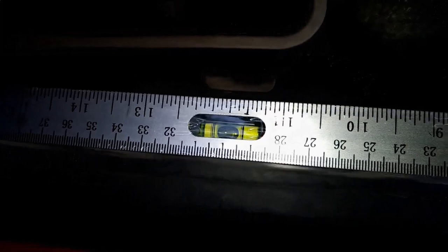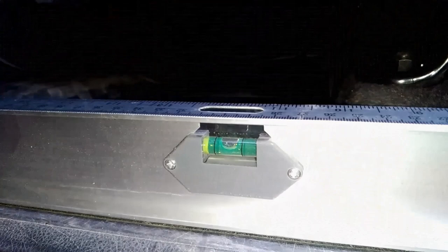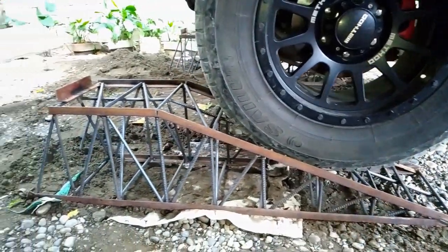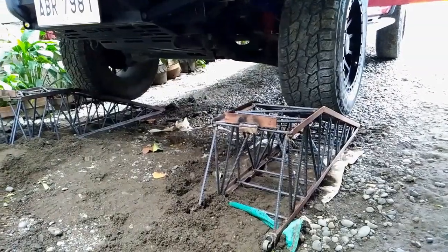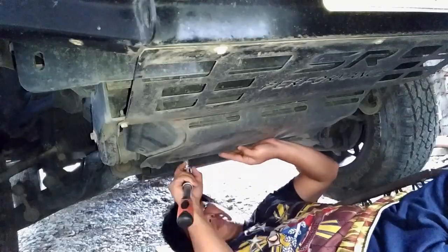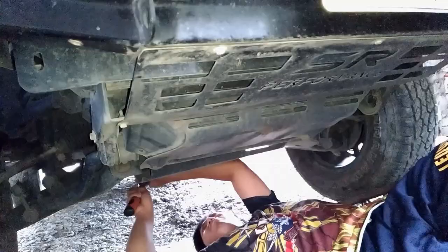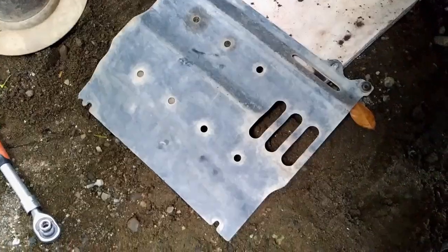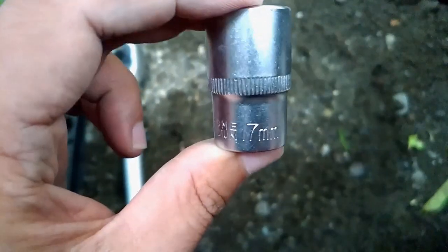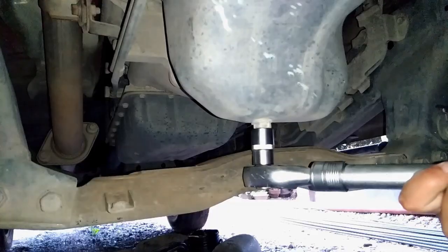Make sure your vehicle is level on the ground. In my case, I use a heavy-duty ramp to ensure the vehicle is level because the ground is uneven. Secure your vehicle properly because safety is your top priority. First, remove the under-vehicle protection plate, and we're going to use a 17mm socket to remove the sump plug or engine oil drain plug.